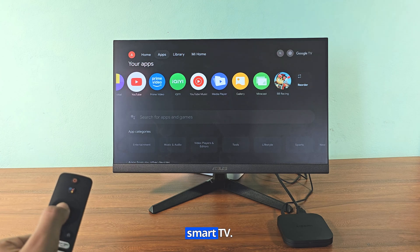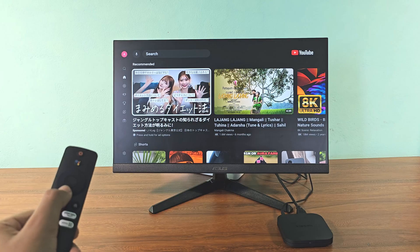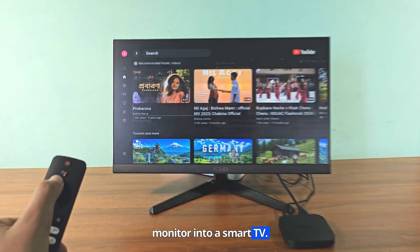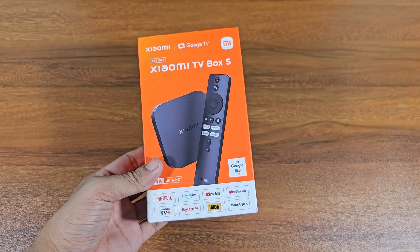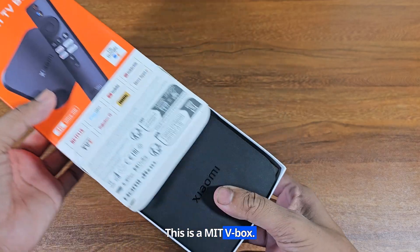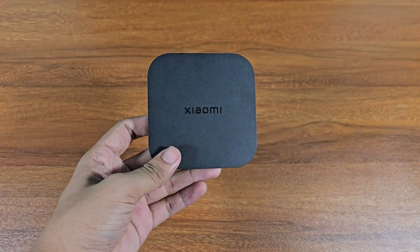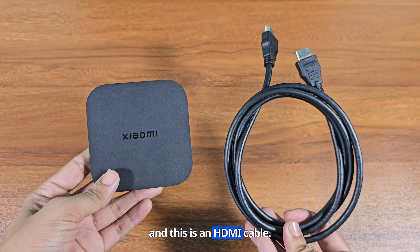I am using my monitor as a smart TV. Let's see how to convert a monitor into a smart TV. First you need a smart TV box. This is a Mi TV box. And this is an HDMI cable.